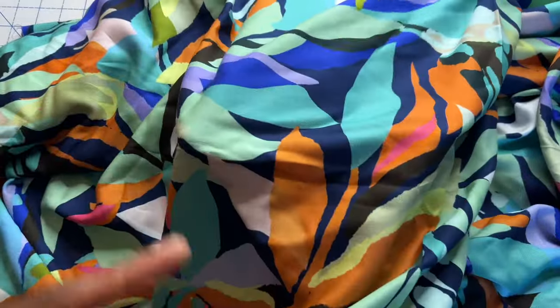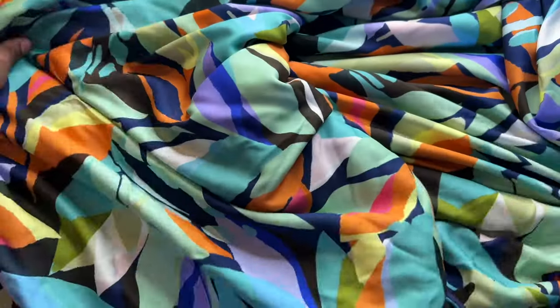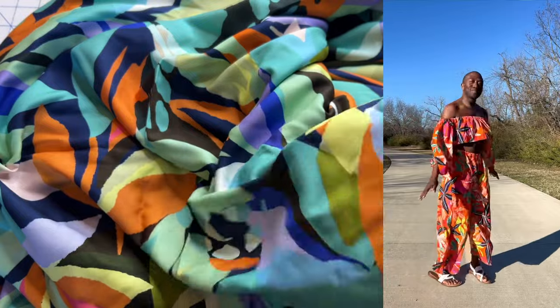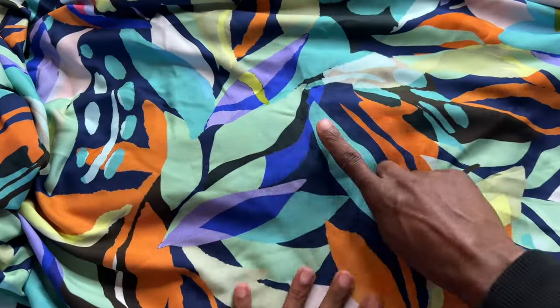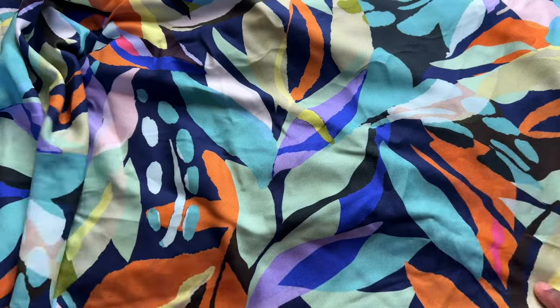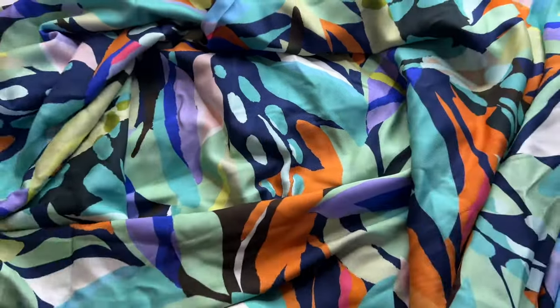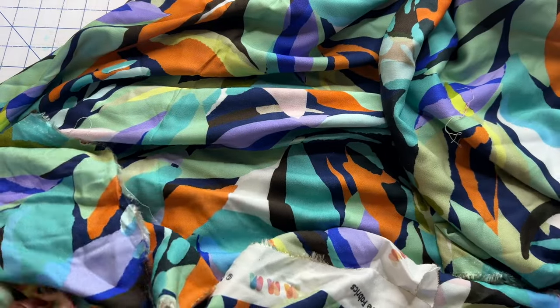I'll put the name of this fabric in the description and on screen. I'll also add a little video of me wearing a two-piece set I made with Minerva's Viscose Challis, just so you can see how it flows, how it moves, how much body it has. This first fabric — I love all of the colors: teals, orange, blues, and purple. If you know me, you know I love colors and prints, so I definitely needed this one. At the end of the video I'll show you plans for what I'm going to use both fabrics for.